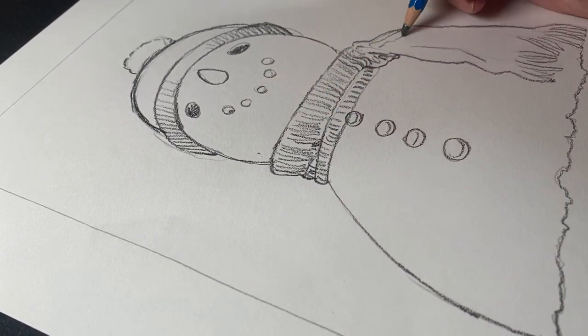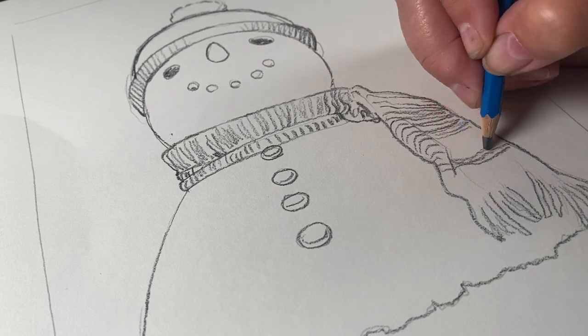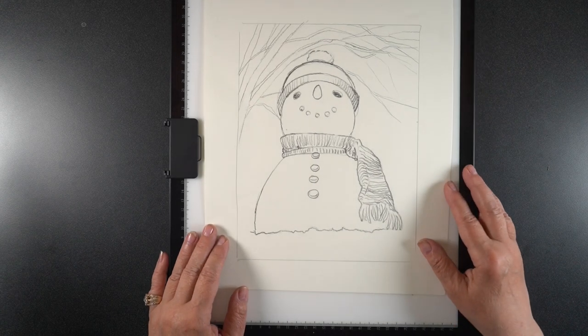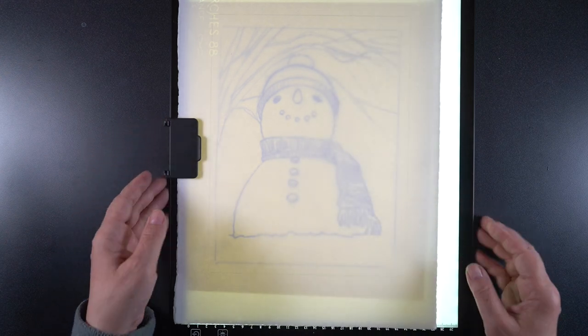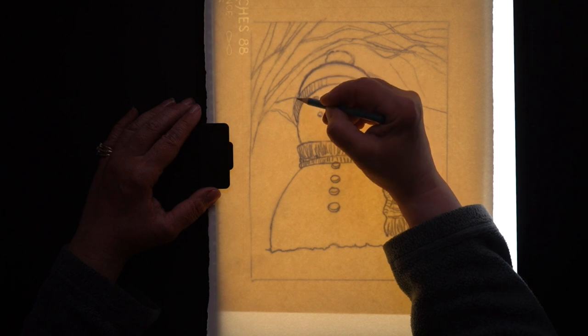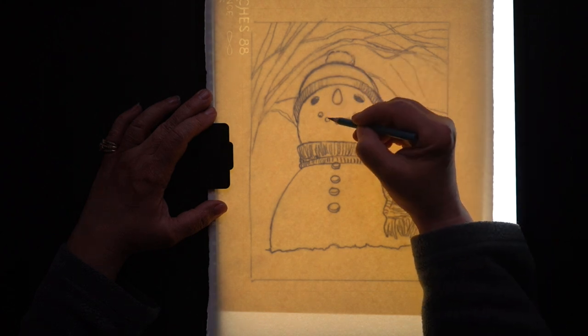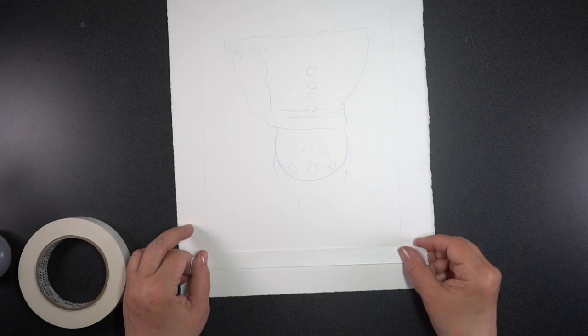I began by making a sketch first. Sketches generally help me understand which parts of a picture I like most and which ones to add more detail to — that scarf was one thing I decided to add more into. I stopped drawing the trees in the background because I didn't really need to draw them out to trace. But I did want to trace the snowman and get the elements in there using the light pad.